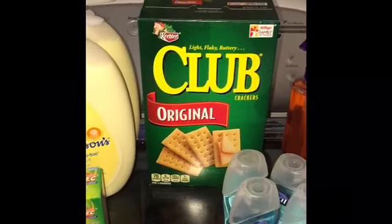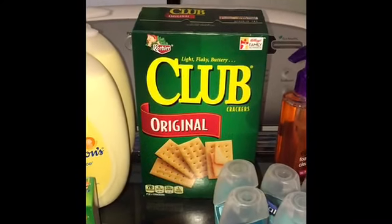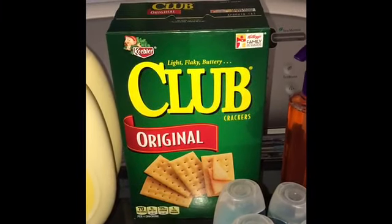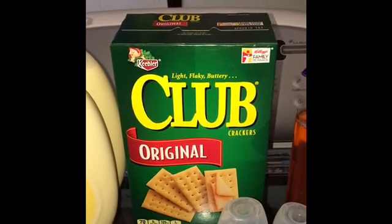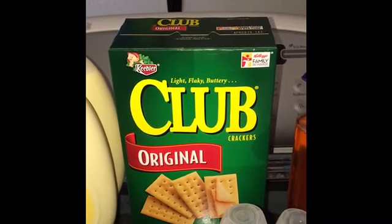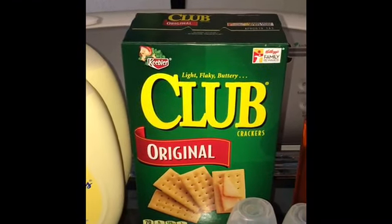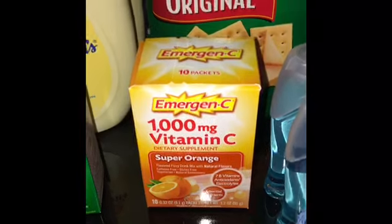Last but not least, Club Original crackers are on rollback this week at Walmart for $2.50. There is a Checkout 51 rebate of $1 back when you purchase two boxes. These are one of my favorite crackers — regular price they're about $3 at Walmart. With the rollback at $2.50 and the $1 Checkout 51 cashback for two boxes, each box comes out to $2 a piece. So I just wanted to share that there is a rebate of $1 back on two of them from Checkout 51.